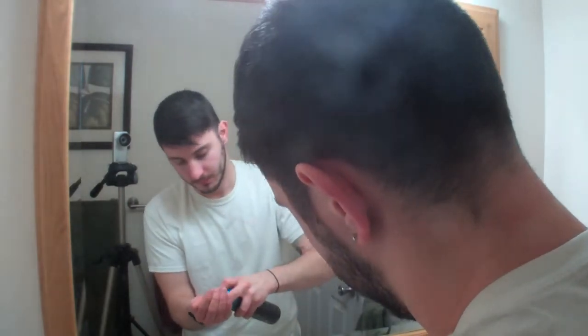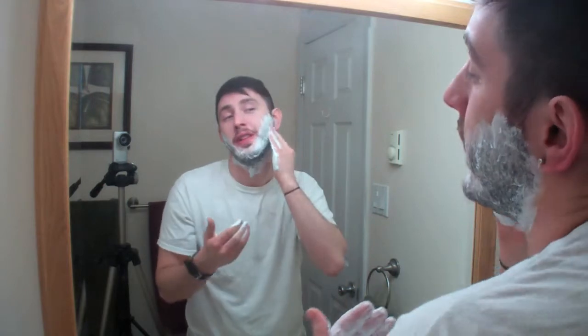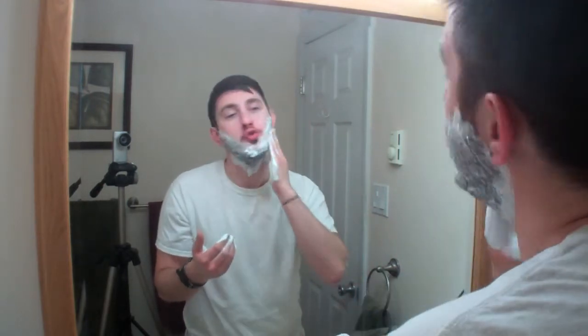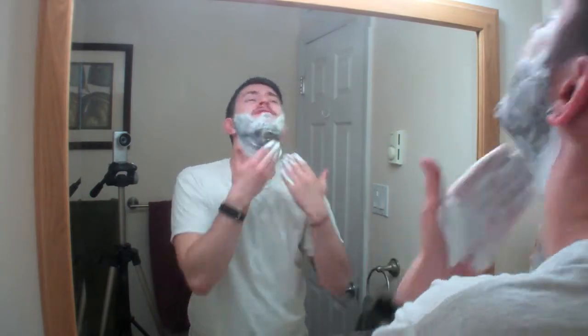So first we take some cream. I use a blade sensitive skin cream — because I'm sensitive. Some shaving aficionados would be like, 'Why are you using canned shaving cream? You should use like a brush in a bowl.' Fuck that. That shit takes too long. I'm going to use this cheap shaving cream. I'm about that life.